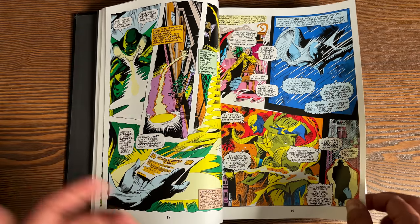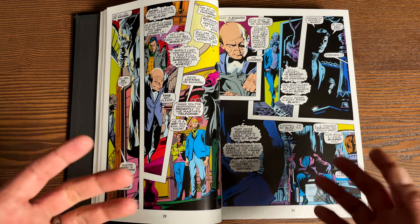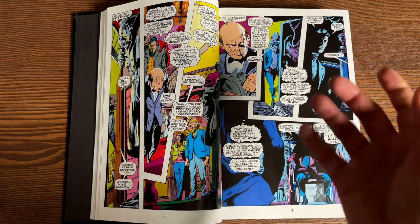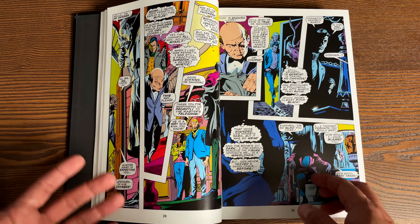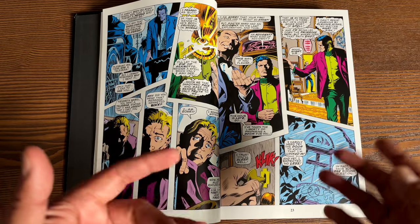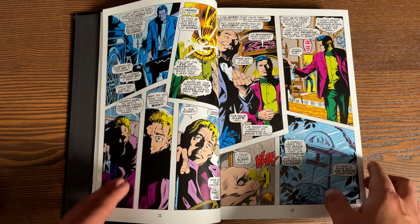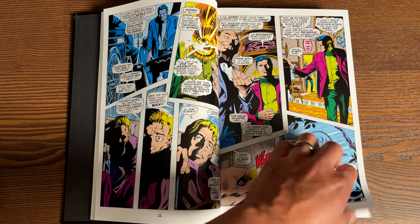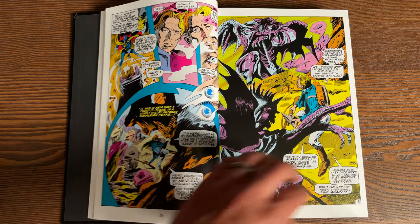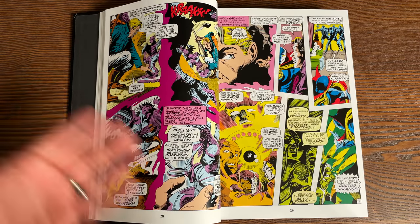It wasn't until J.M. DeMatteis' run that I started reading them. Later on, I wanted to start reading about how the team was originally formed - how Silver Surfer, Doctor Strange, Namor, and Hulk got together to begin with. They're so different - how in the world did all of them come together? When I got back into comics in 2002, Marvel was releasing the Essential line, which are big thick black-and-white phone books. They're discontinued now - they weren't built well and they were in black and white, but that was the cheapest way to read all these old stories, because by then some of the Marvel Masterworks had gone out of print and shot up in price.